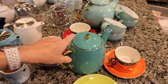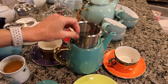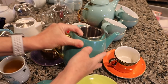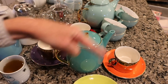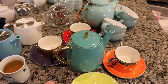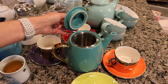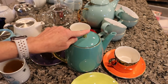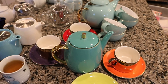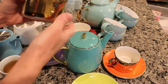Next I have this teapot from Teavana that my husband and kids got me for my birthday one year. It has a really nice long filter basket that goes all the way down, and it holds about 32 ounces. It came with four teacups — one of our teacups actually broke, which is very sad — one yellow, one orange, one red, and one purple. The teapot is a really pretty teal color with a gold handle; the infuser basket is silver but the trimming is gold. It's a really nice teapot — I enjoy the quality and design a lot.